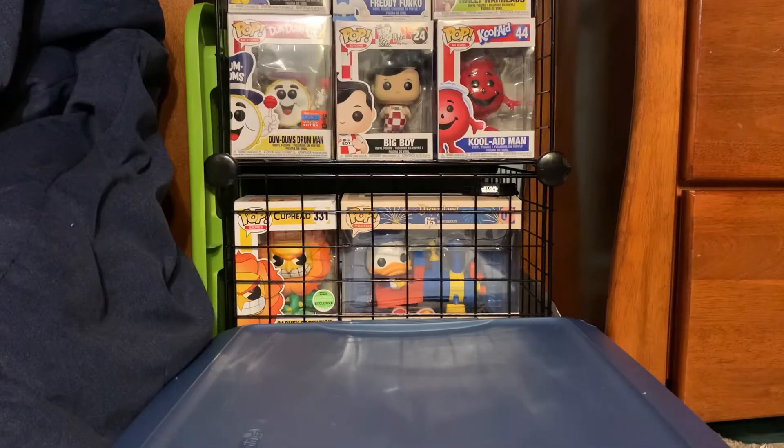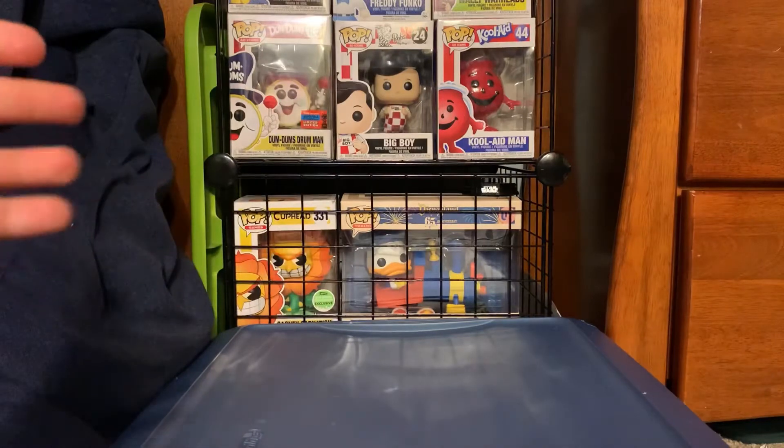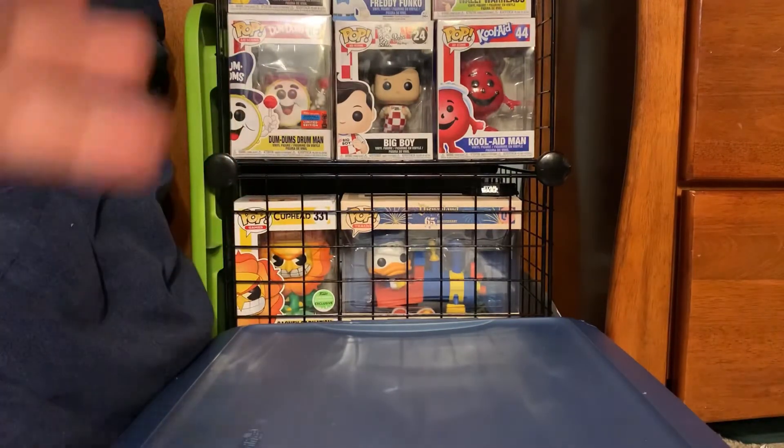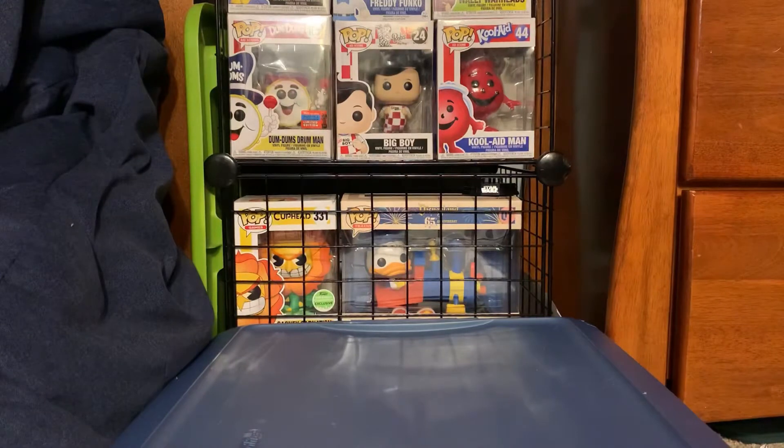Hey guys, welcome back to another YouTube video. Today we are going to be reviewing the NYC 2020 Beachhead G.I. Joe Retro Toys figure.